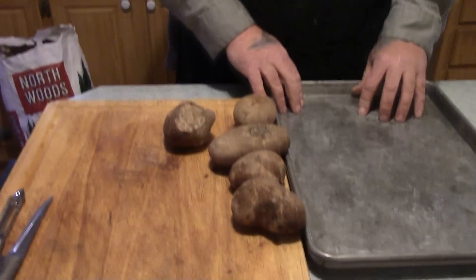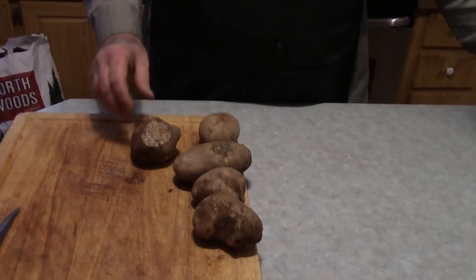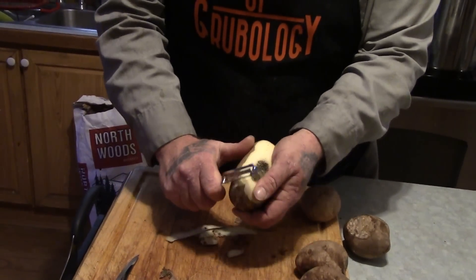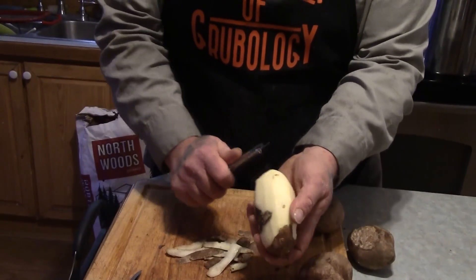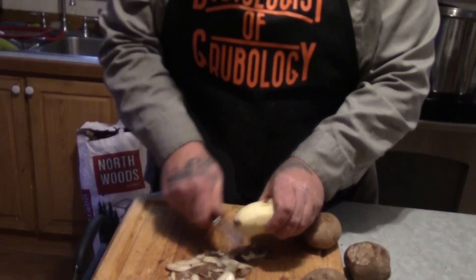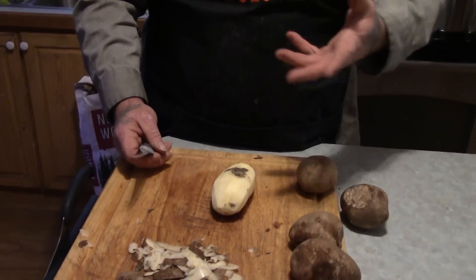One of the first things we're going to do is get some baking trays in our freezer and let them get super cold. Then we're going to take our potatoes, peel them all — these have been washed — and do various things with them to freeze for later use. They're going to last longer in the freezer than in our pantry. We're going to prepare them for mashed potatoes, fried potatoes, french fries, and hash browns.